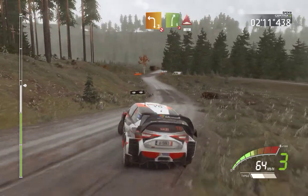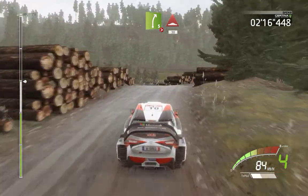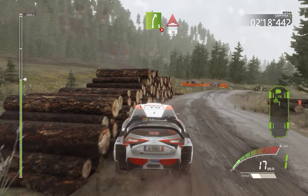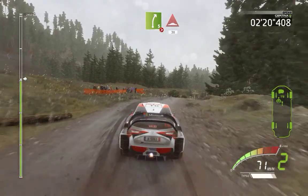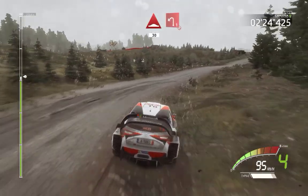And right 5, over crest, tightens 3, very long, bumps, 30. And left one, don't cut.